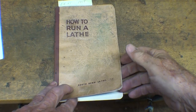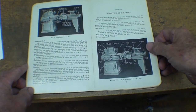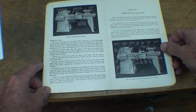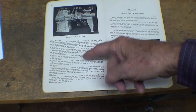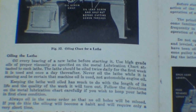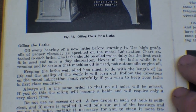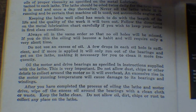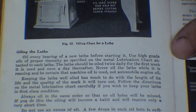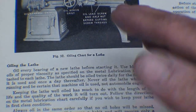I'm very disappointed in the 'How to Run a Lathe' book — how little information is available on oiling the lathe. It's just this one page and it really covers all models. You can read through the oiling section in your own book, and I showed how to get a PDF of this in one of the other videos. But this really is bordering on worthless.